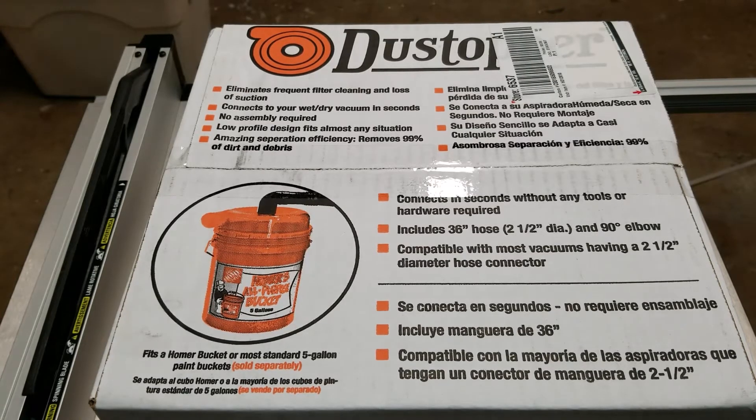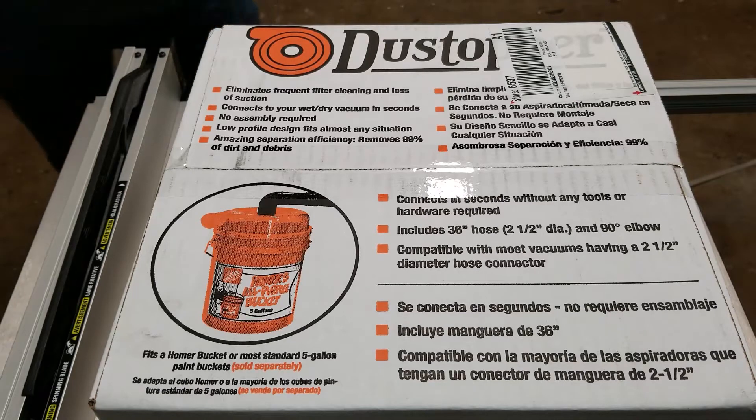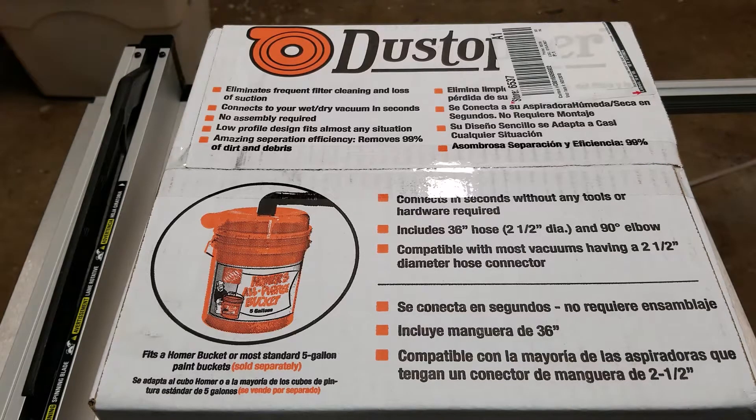Welcome to another exciting unboxing video. Today I'm going to show you the Dust Topper Dust Collection Bucket Top from Home Depot. It looks like they have some sort of a marketing agreement, or they make dust themselves — I'm not 100% sure on that. I was debating between this product and the Cyclone Deputy, and after watching a video by John Builds It on YouTube — I'll put a link below — who did a pretty scientific, in-depth analysis, I saw that there was virtually no functional difference between the two, and one is a little bit more expensive. So I went ahead and decided to get the Dust Topper.